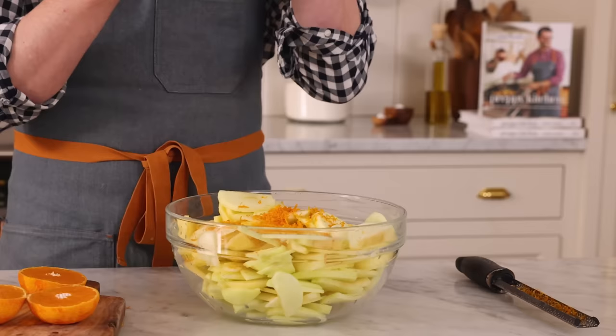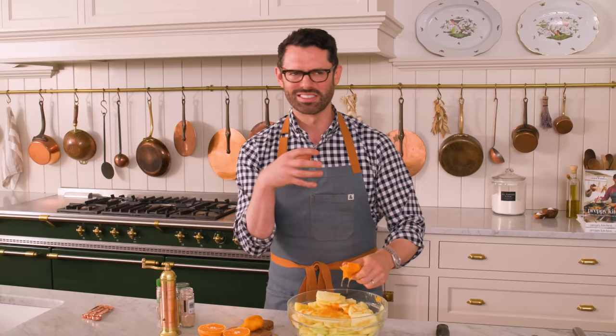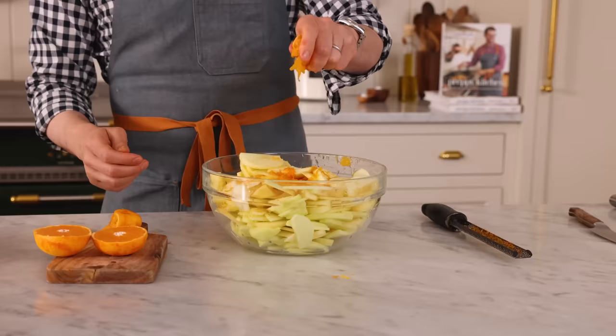These are seedless — so sweet and full of flavor. My grandfather had a mandarin orange tree in his backyard, and I would love to pick them, peel them, and eat them. He had kumquats as well, so there are actually a bunch of kumquat recipes in the book because of him.